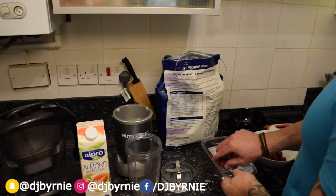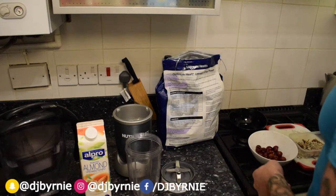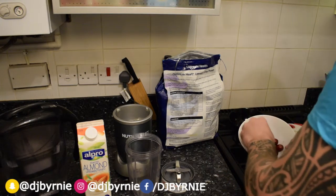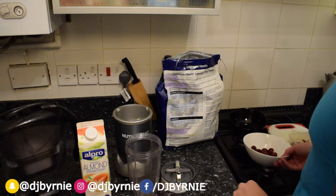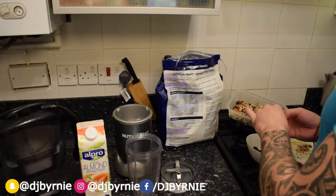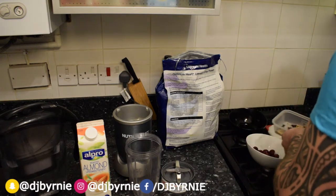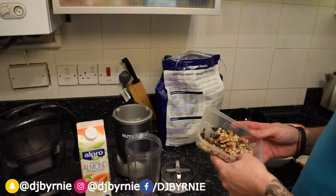Basically we've got whole dark red cherries — here's some I prepared earlier — took the stems off and de-pitted them, if that's the terminology. In here we've got sunflower seeds, walnuts, and chopped up 95% dark chocolate.